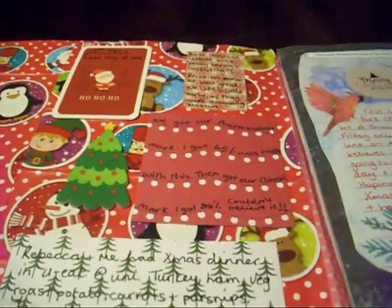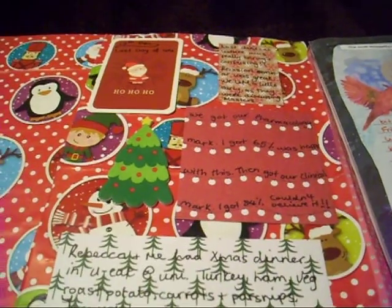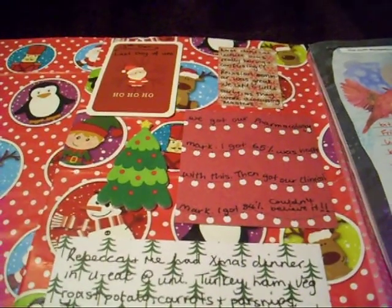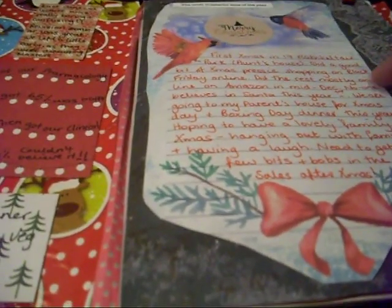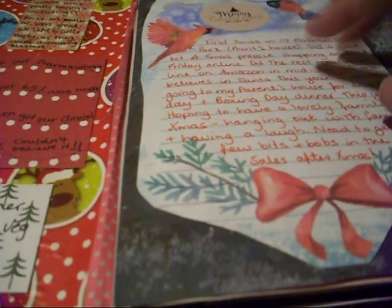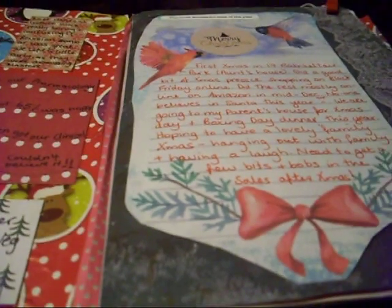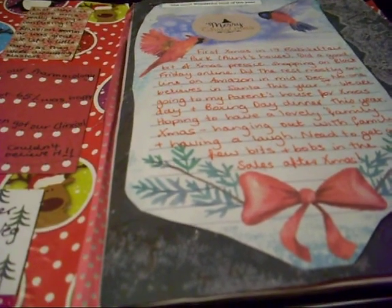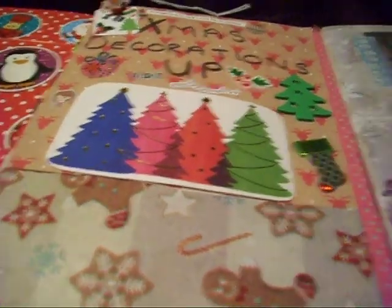The first spread was about the last day at university — it was the first day of my Christmas holidays. This page was actually in the second signature; it was the only page I'd used out of it this year. There are just some Christmas thoughts about the whole Christmas period, so I stuck it in there. And then there's putting up the Christmas decorations, with a couple of wee slips.